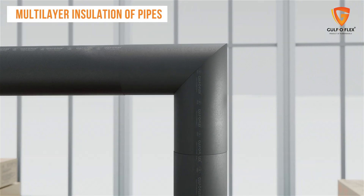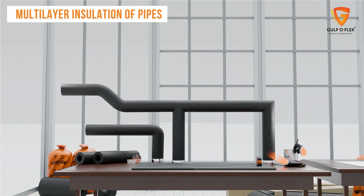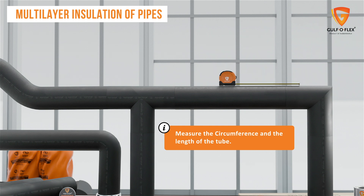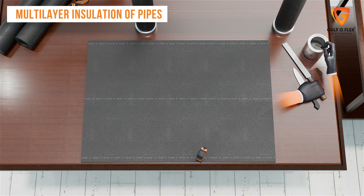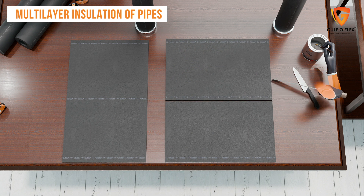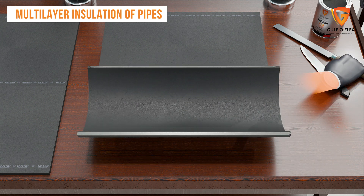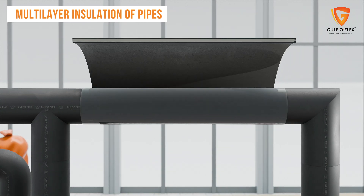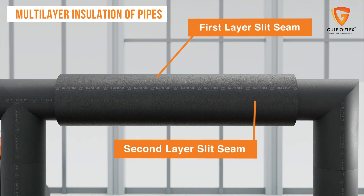If the outer diameter of the first layer is large enough because of the tube, it is recommended that the second layer is made with sheet material, since this can be adapted exactly to the outer diameter of the first layer. First, measure the circumference and the length of the existing tube, then cut the sheets accordingly with a sharp knife. After the cut, apply a sufficient layer of Gulf OFLEX glue at the edges of the sheet. When the piping diameter is above 600 mm, all-over adhesive coverage is necessary on both surfaces. Wrap the sheet on the existing insulation, ensuring the ends of the second layer are adhered to the first layer.